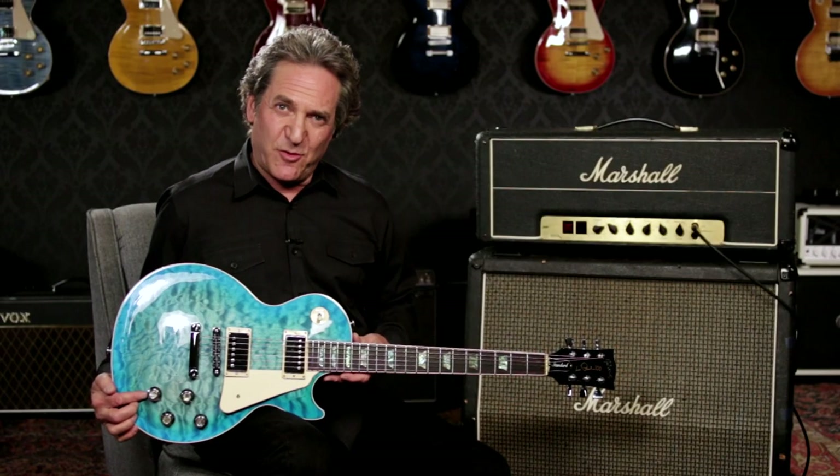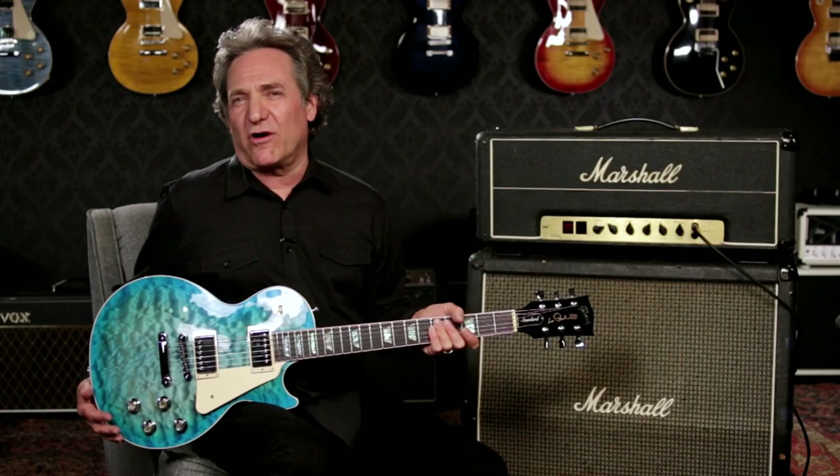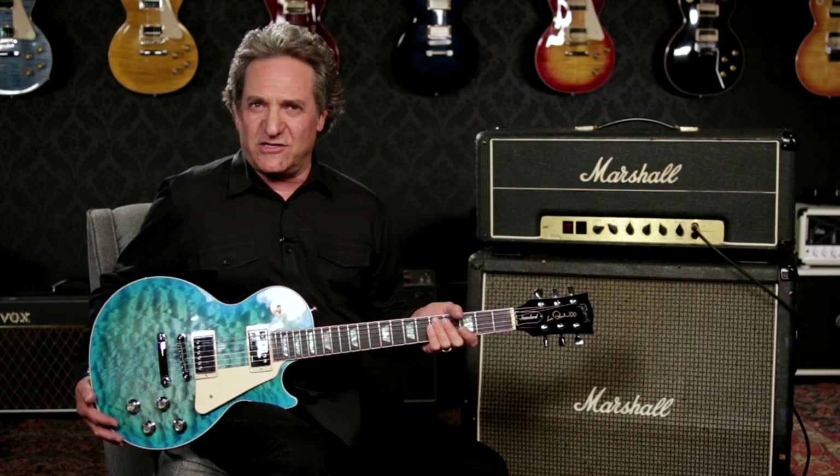A special feature on Les Paul Premiums: custom chrome knobs with abalone pearl inlays. And if you want to see more of the beautiful top, the pickguard is removable.